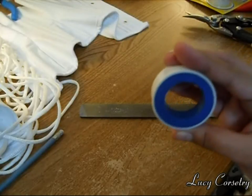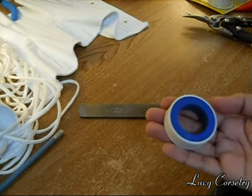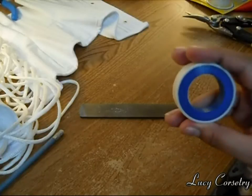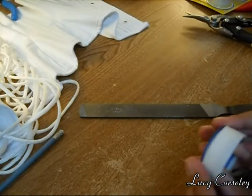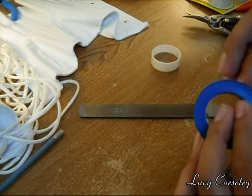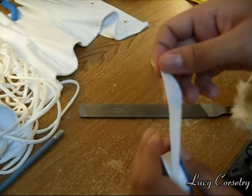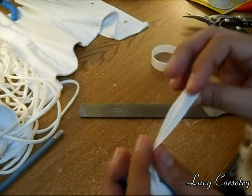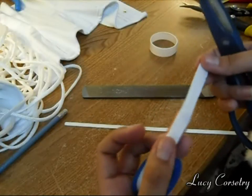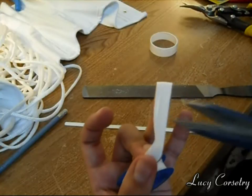You can find this in any hardware store, even dollar stores. This cost me like 25 cents and it's lasted me through two corsets, so it's not a huge investment. The tape is very light and very thin. All you do is pop it open like this — it's not sticky, but it sticks to itself quite well. All you really need to tape one end of the boning is maybe two or three inches, so I'm just going to cut it.